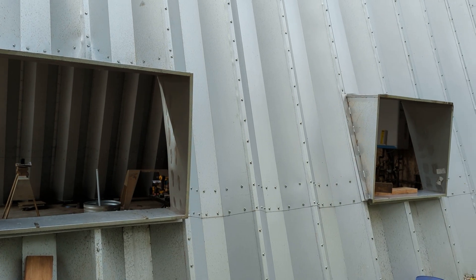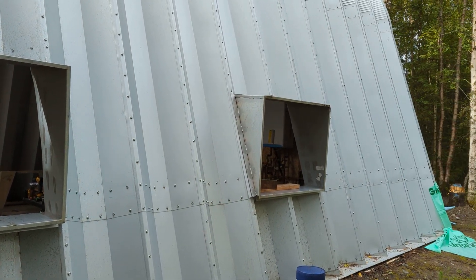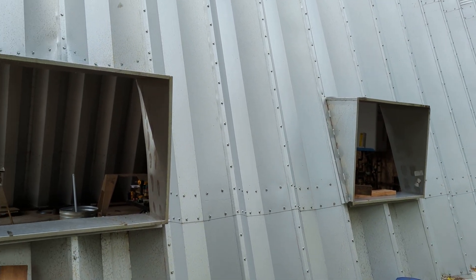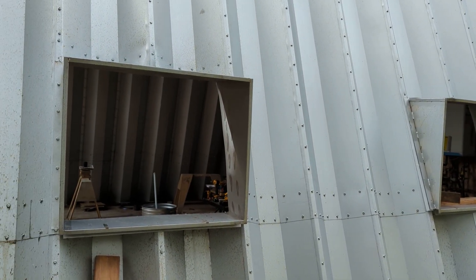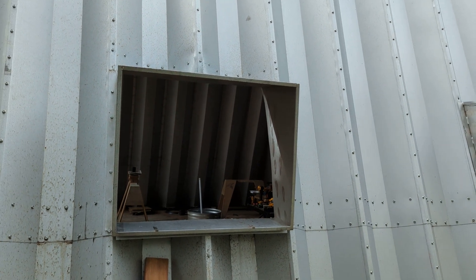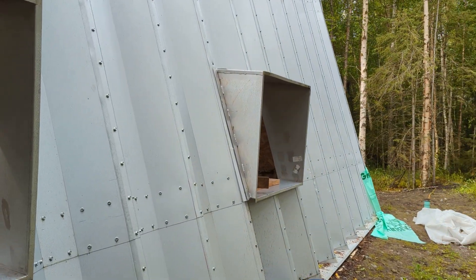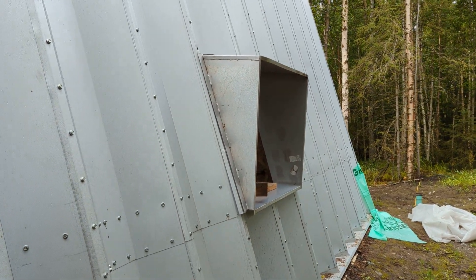This video is going to show you how to install these side window boxes in the Steelmaster Type X bell-shaped Quonset hut. I'm going to take you through a step-by-step because I found it quite problematic and lacking in instructions from Steelmaster.